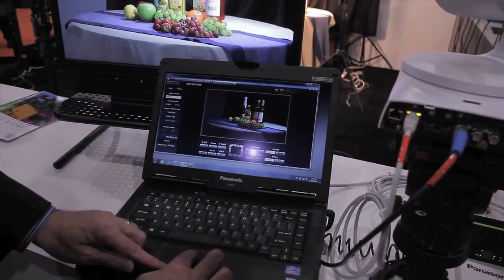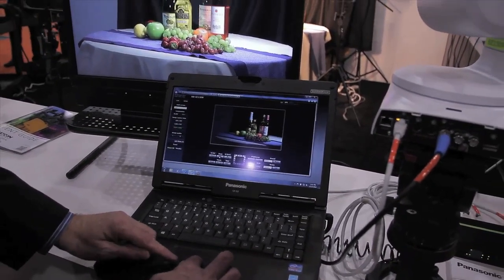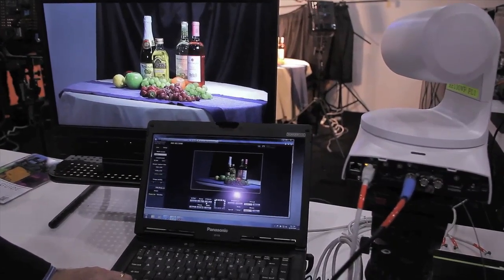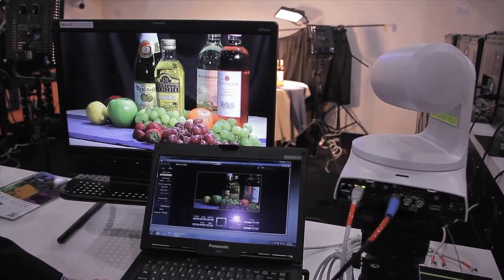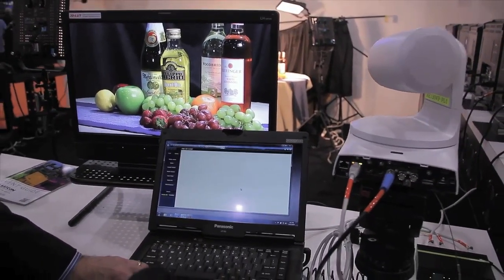That's amazing. And of course, you can zoom the camera. You can also do all the setup controls that you need to do.